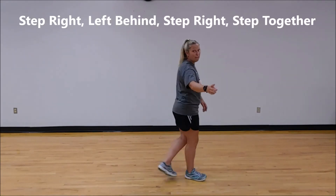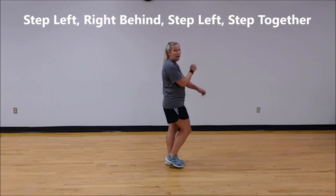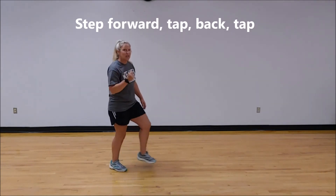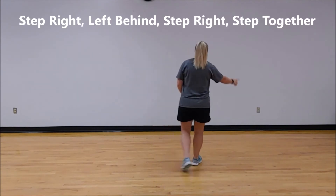Keep going. Right, behind, right, together. Left, behind, left, together. Back, two, three, four. Step, touch, step, touch. Step, kick, stomp, clap.